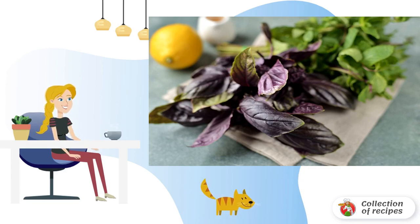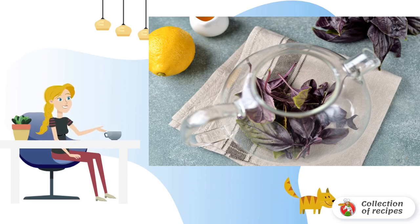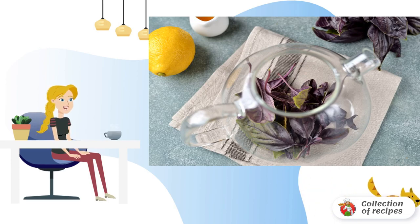Basil for tea is suitable only in purple color. Wash and lightly dry the basil, mint, and lemon. Remove the basil leaves from the stems. The stems are too rich in taste and aroma — they are not suitable for making tea.